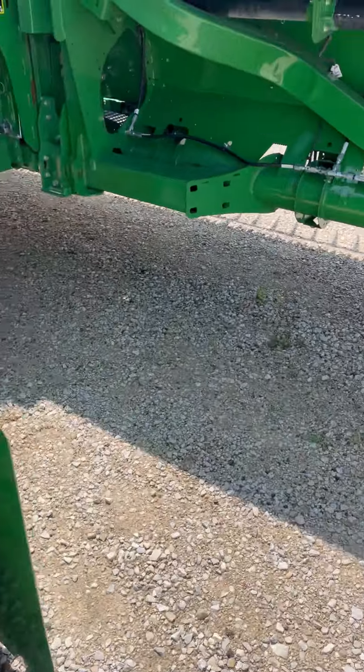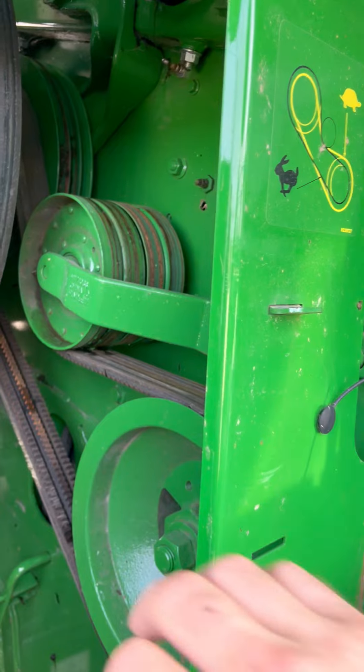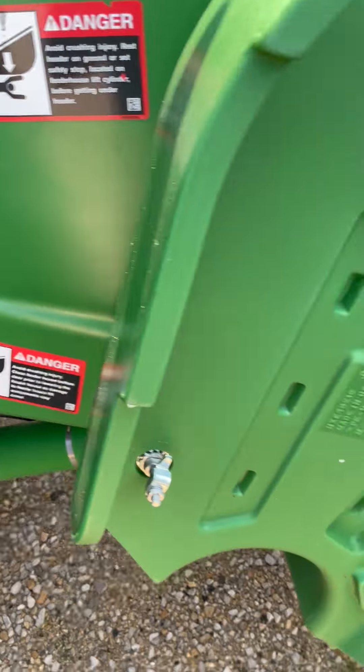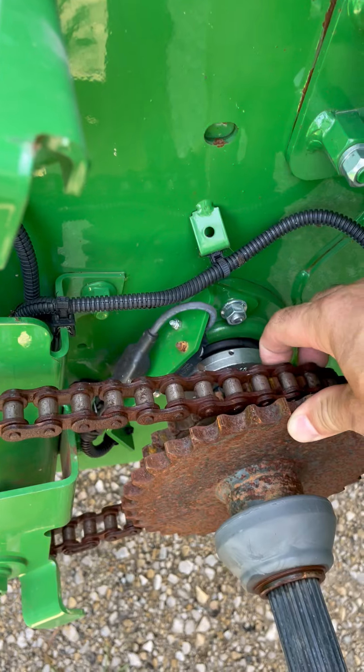We'll move up to the feed accelerator. Make sure it is in low — make sure the belts are on the outside, that'll be low gear. Then we'll come up and make sure our chain drive is on the smaller 26-tooth gear.